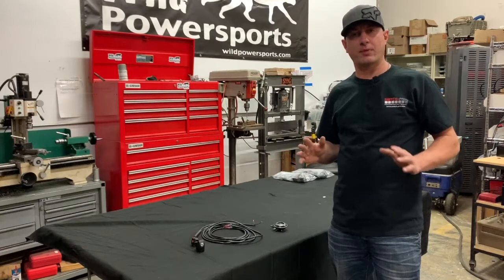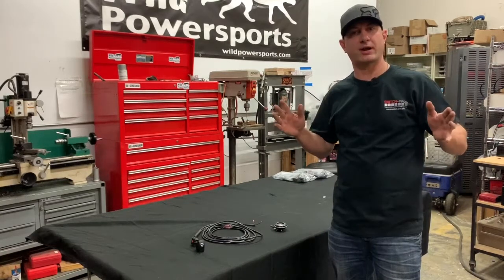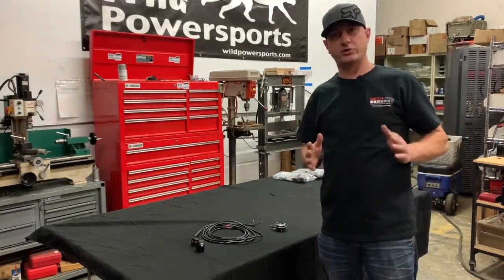Hey guys, John here from Denari Wild Power Sports to show you one of our newest products, the horn kit for UTVs and ATVs.